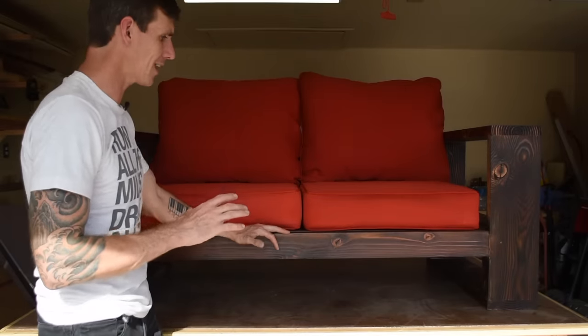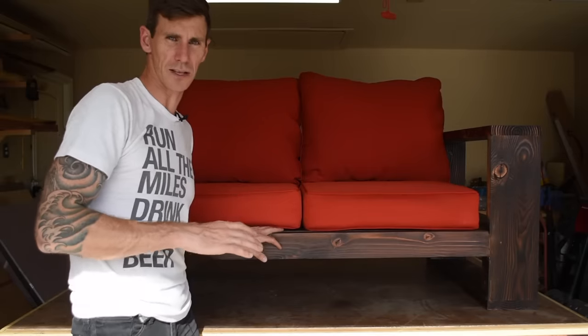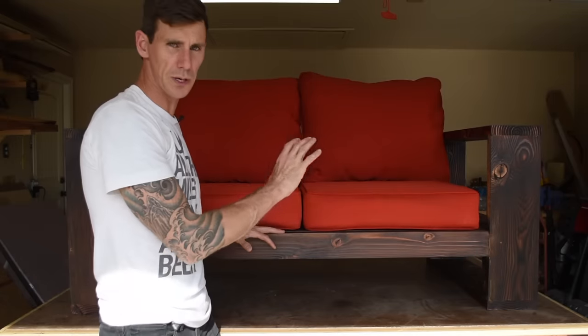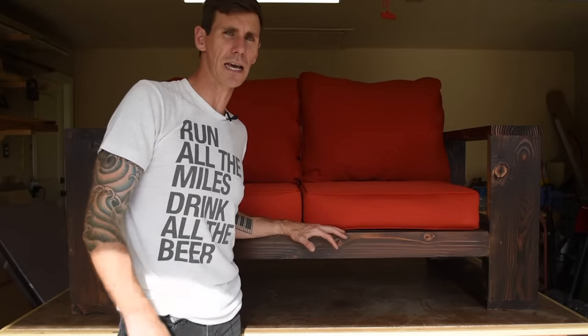Hey everybody, welcome back to Johnny Builds where this week I built this modern style outdoor sofa made from lumber I got at the home center. This is a super simple easy project that only takes about a day to build. I finished it with Shou Sugi Ban — I torched the wood to make it withstand being outside even better. So let's see how I did it.